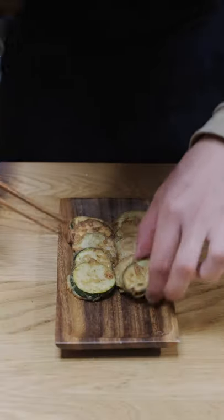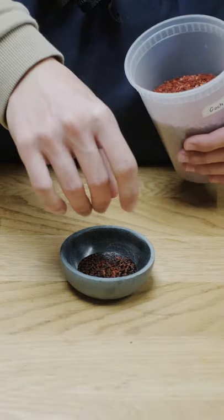Set aside to drain and cool off, and serve with soy sauce. I also like to spice up my soy sauce with a little gochugaru and vinegar as well.